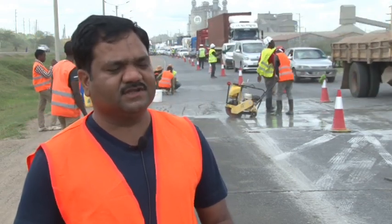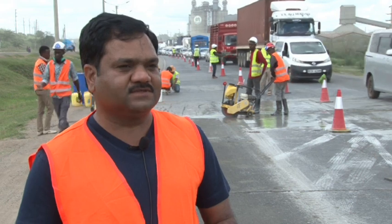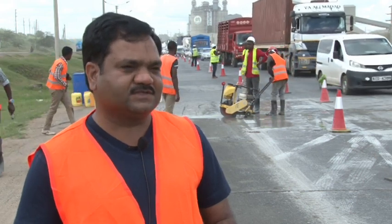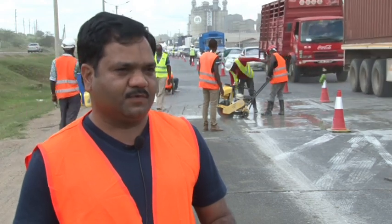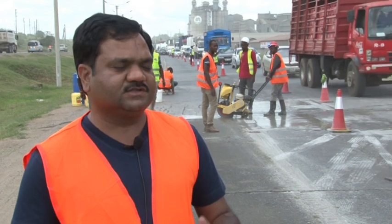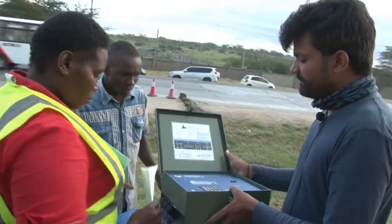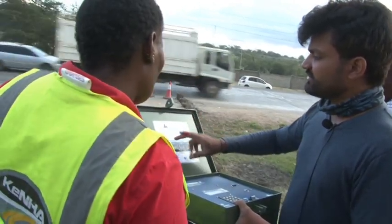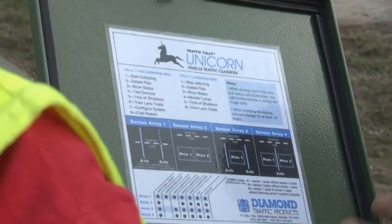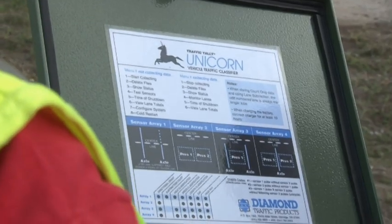We have a special customized modem for data transmission. Inside the modem we have put SIM cards provided by Safaricom — these are special public static IP-enabled SIM cards. We have written a program and software installed on a server at headquarters so that the server fetches data from the ATCC. When you open the lid of the machine there are instructions inside. When the machine is not collecting data, eight options are available on the display; when it is already collecting data, there will be six options.